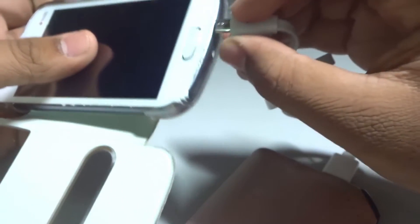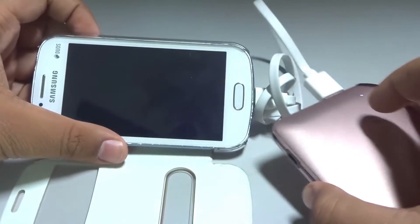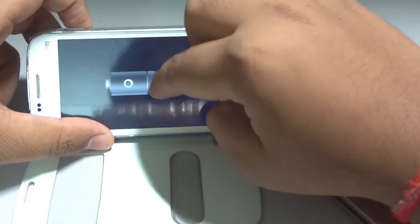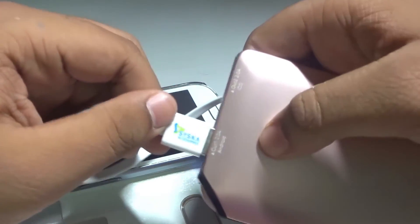This is the power button, which you press to check the battery life. As you can see, it's fully charged — all the lights are lighting up. Let's try to charge a device with this power bank using the Android port. Let me plug in the cable and turn it on — yeah, as you can see, it's charging fine, no issues.